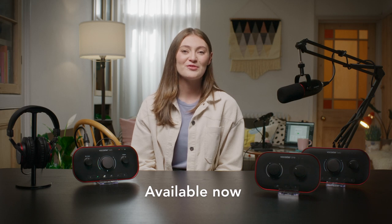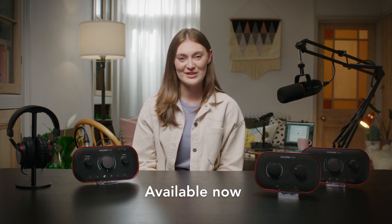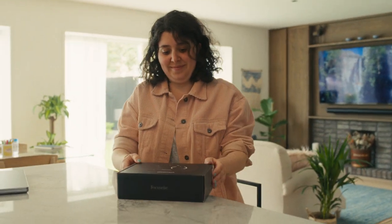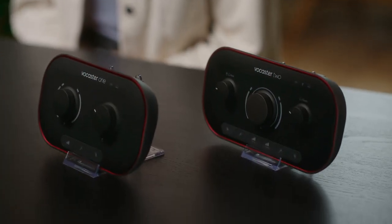Tell the world — Vocaster 1, Vocaster 2, our studio bundles, Vocaster DM14V and Vocaster broadcast kit are all available now. We're doing what we can to make Vocaster sustainable and kinder to the planet. More than half the plastics used in Vocaster interfaces are from recycled sources, and every device has a unique base thanks to the materials we've chosen to minimize our impact.